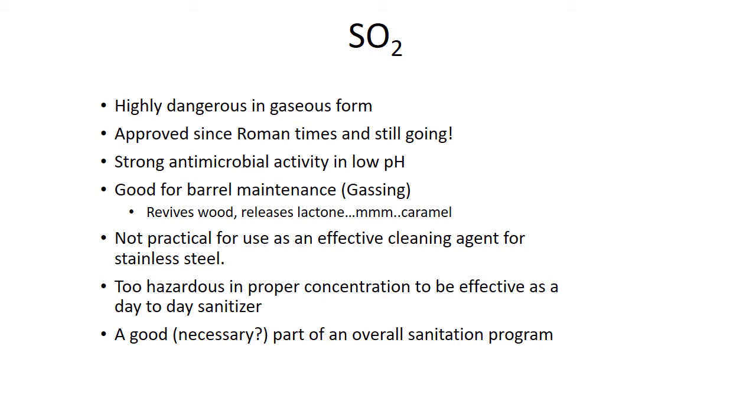SO2 has been around forever. It's highly dangerous in its gaseous form and it's an antimicrobial — it'll kill you too — but it's been approved since Roman times, even Egyptian times, three to four thousand years. An interesting idea from a talk with David Ramey: he doesn't even wash his barrels and does all native ferments. He just dumps them out, gases right away to make sure the wine barrels still have a really low pH to keep that gas in place, and only does a good power wash before he goes into them. Dave Ramey makes some good wine, so hard to argue with that.